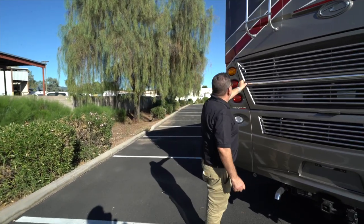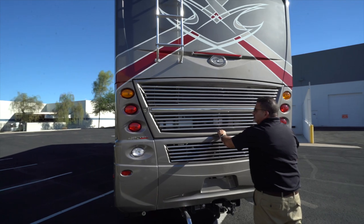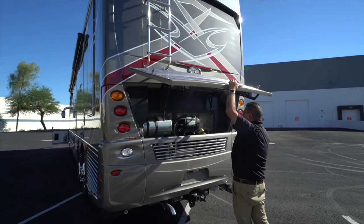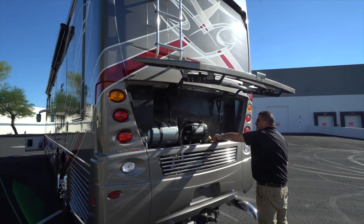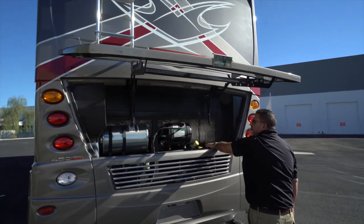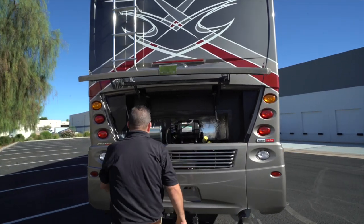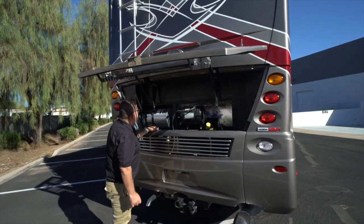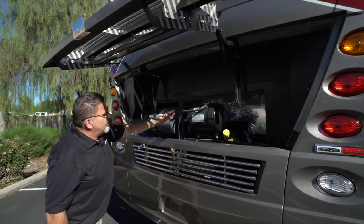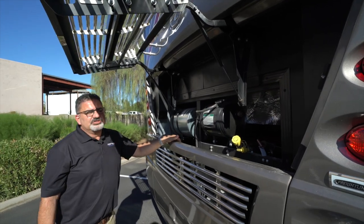It's easy to open this unit to maintain. This is the engine oil fill, here's where you check your oil, check your transmission, and the cooling system fill is right here. Very easy — color coordinated so you can clearly see everything. Nothing you have to hunt for to do your own maintenance.